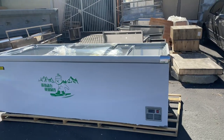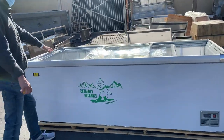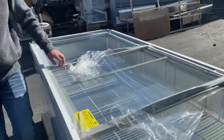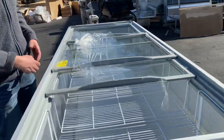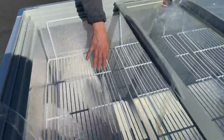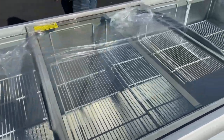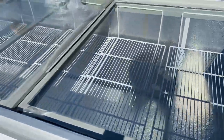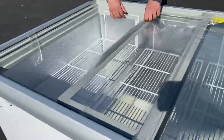On the top we have our glass slide doors, used for display so you can see your product on the inside. You will also be provided with shelves — or baskets — on the inside. You'll be provided with a total of six baskets.